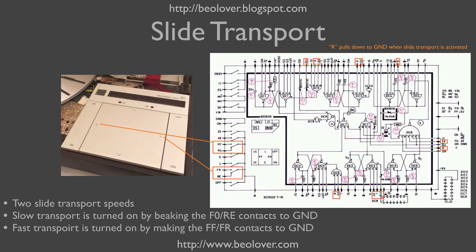The more advanced control features of the Biogram 4000 are enabled by the diode transistor logic-based control system of the turntable. You see the circuit diagram here. Essentially, the backward and forward slide transport buttons are single pole double throw switches. When the buttons are not pressed, we make contact between FO and GND, or RE and GND respectively for the reverse direction.